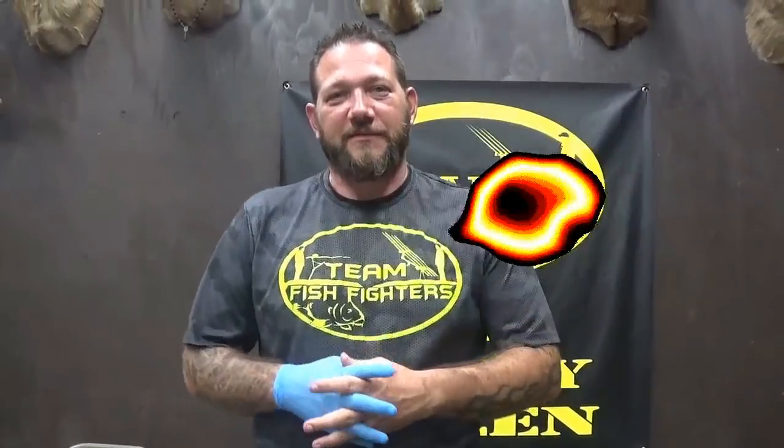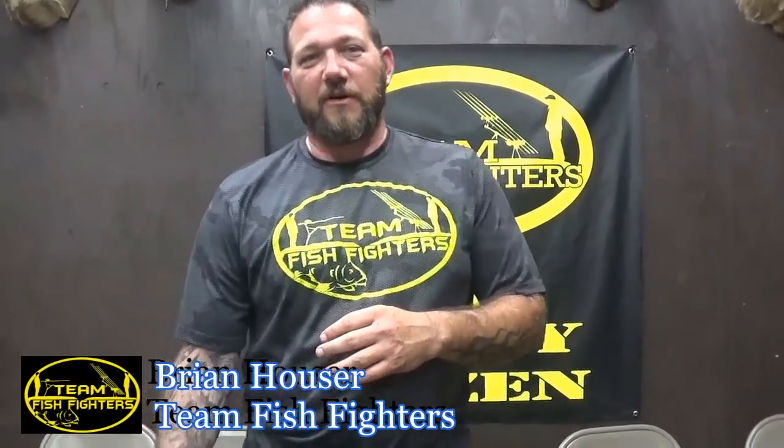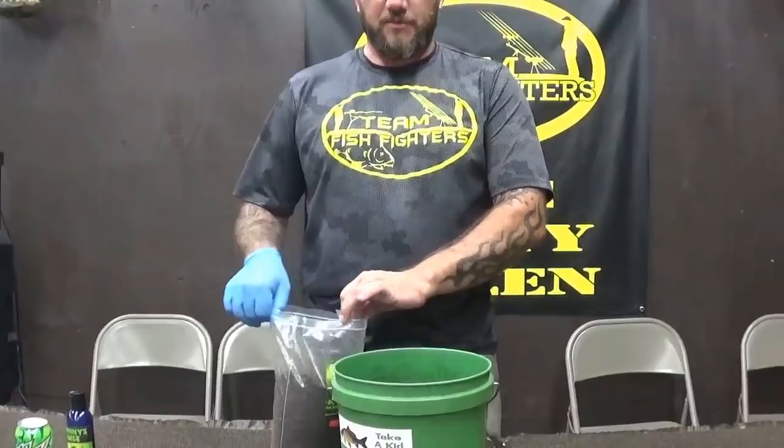This is Brian Houser with Team Fish Fighters, the Dirty Dozen. We're down here at Westside Bait and Tackle today. We're going to do a quick video on how to mix up some chow. I have a lot of people asking about how you can mix it up a couple different ways, so I'm going to do a real quick and easy way.